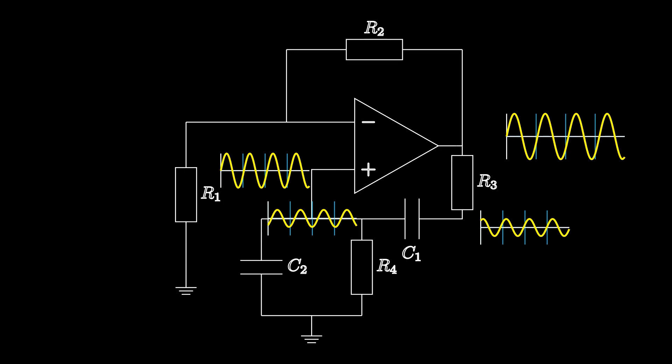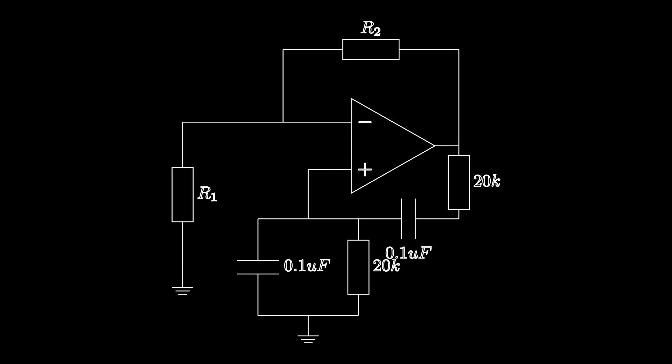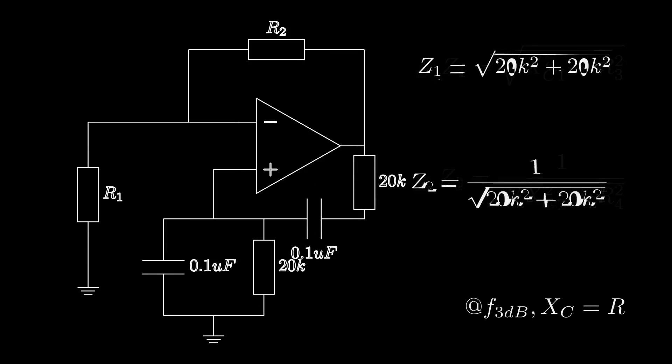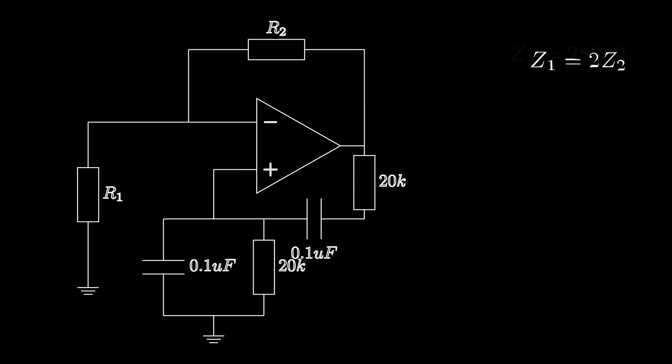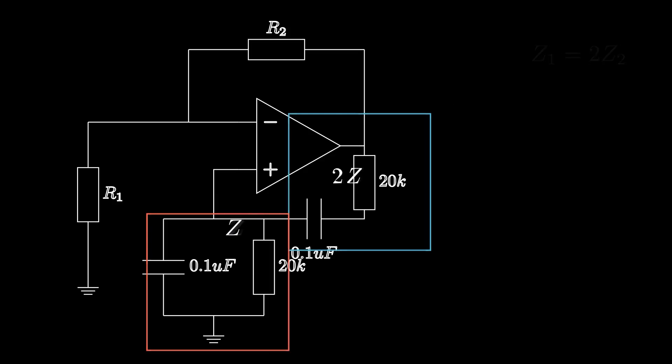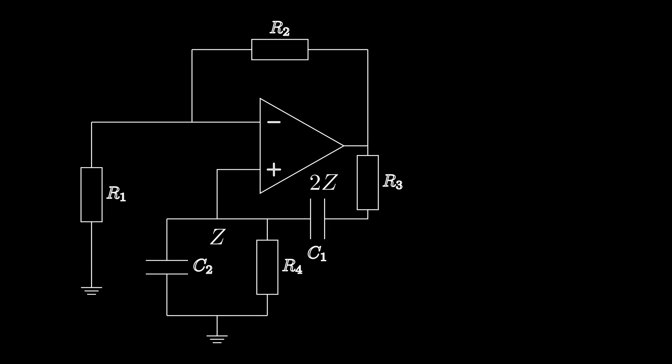This gives us our positive feedback, and we need that positive feedback to get an oscillation going, so this signal will build up in amplitude as we continue to feed it back in phase with the output. Without going into the maths, this part of the network has twice the impedance of the other section, giving us a gain of one-third at the non-inverting terminal. What we're making here is a voltage divider with a gain of one-third, but only at the specific frequency of the 3dB point.